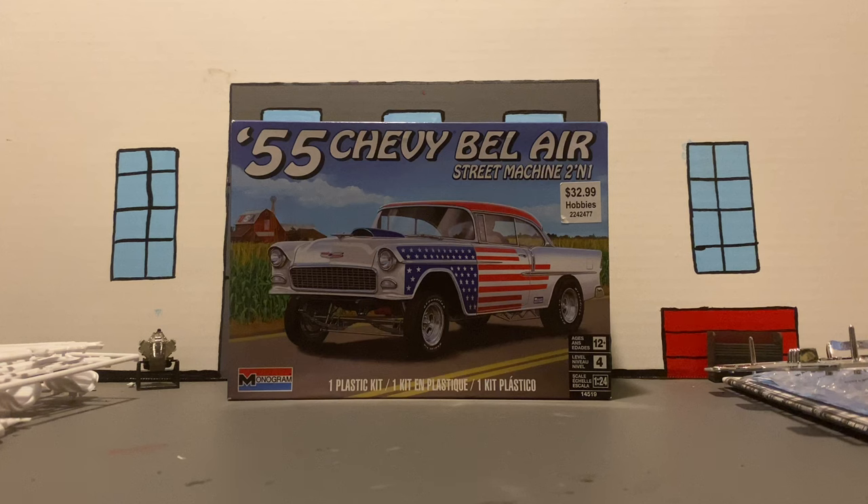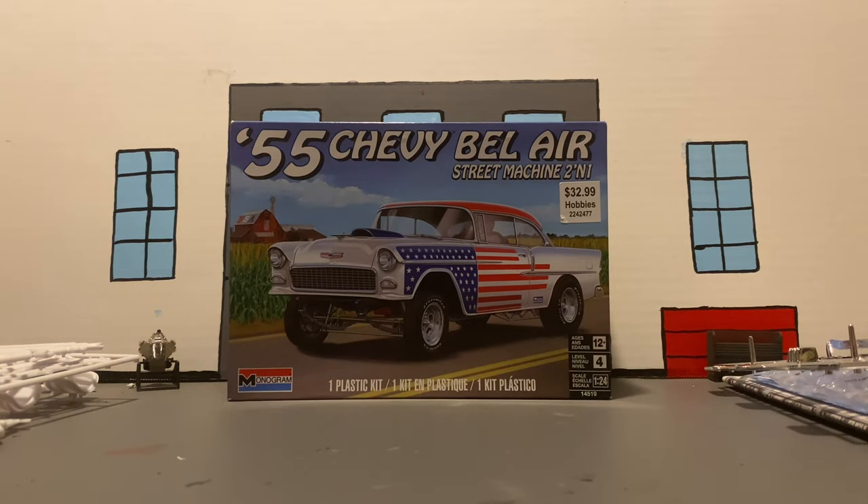Today my dad will be building this 1955 Chevy Bel Air Straight Machine 2-in-1. It's a Monogram kit, 1/24 scale, level 4. So let's go ahead and get into the parts.